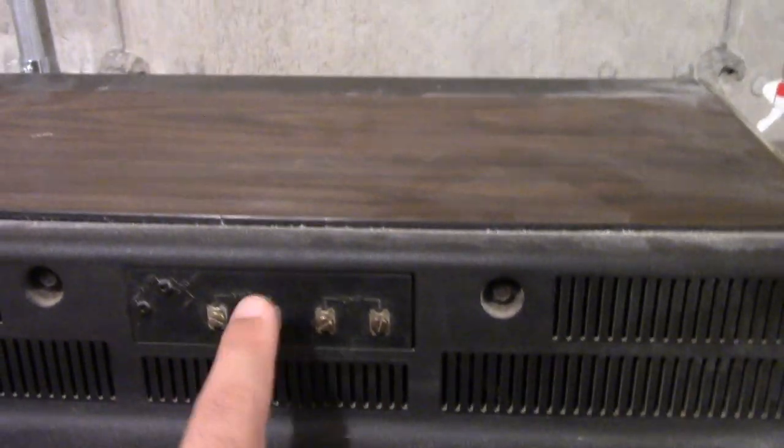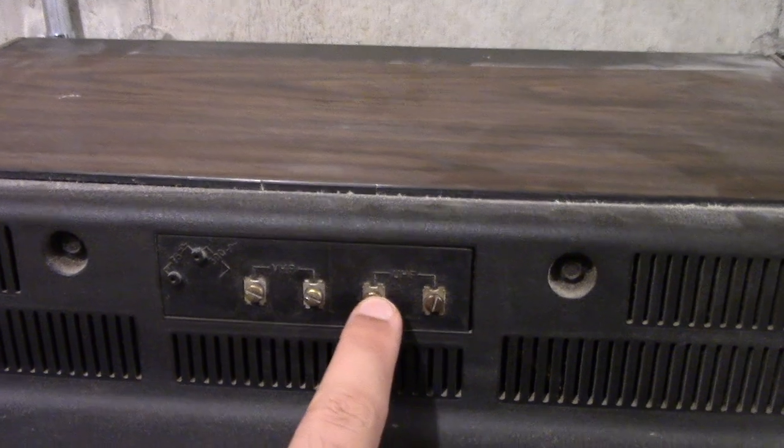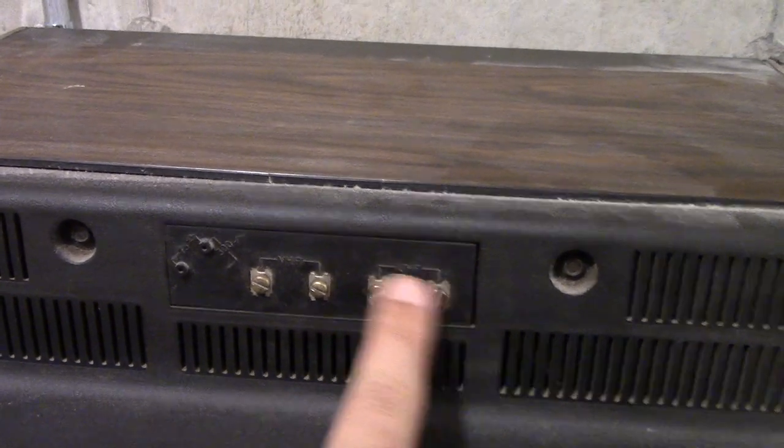And if I remember correctly, isn't this how you would connect, like, a Pong game console or something? I think that's how you would do it. Have your usual vents on top — wood grain all over. Of course, you know how it is. Very, very typical setup.